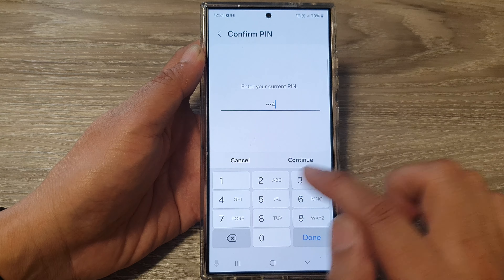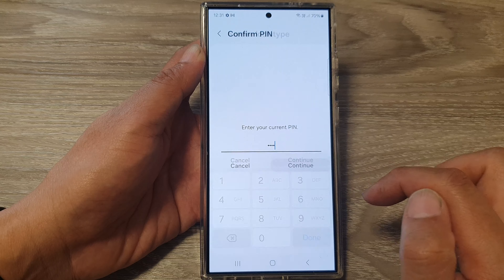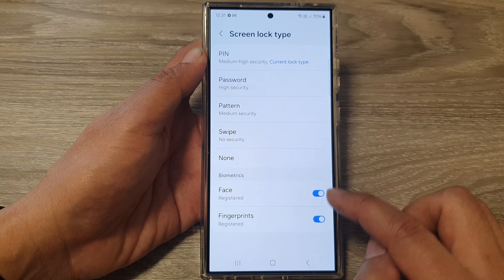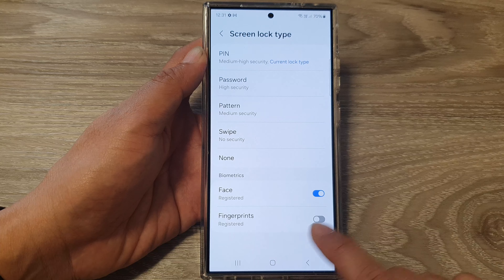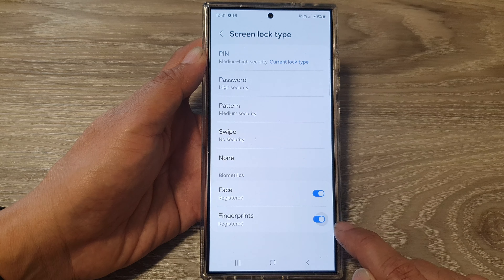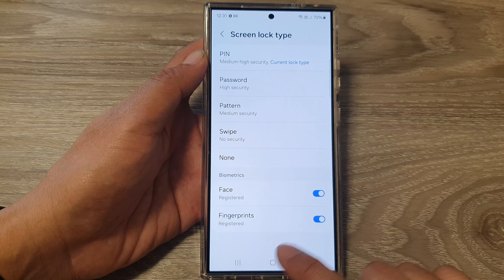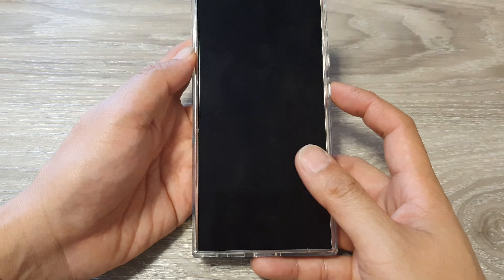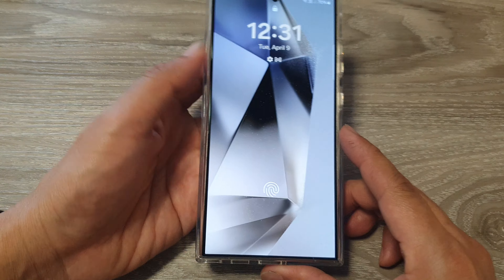Tap on Screen Lock Type, then put in the screen PIN to unlock the page. Next, scroll down to the Biometrics section and make sure you tap on Fingerprints. Tap on the toggle button and switch it on. Once it is turned on, you can now unlock your screen with your fingerprint — using your right thumb or your left thumb.